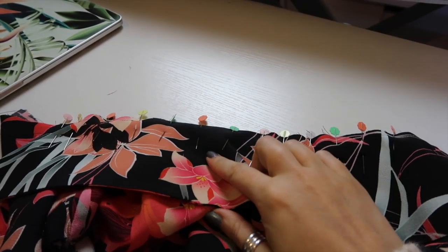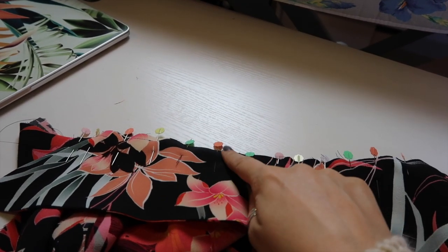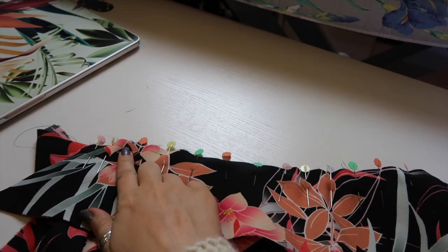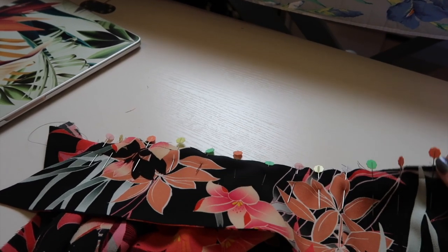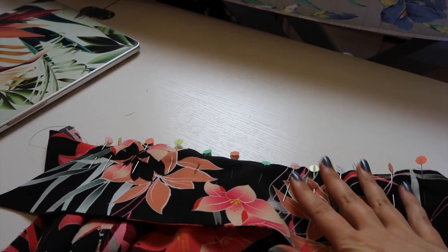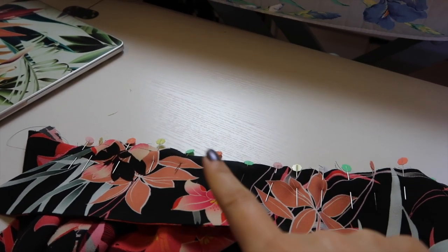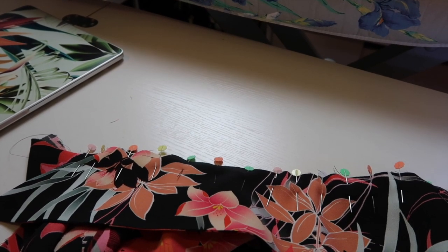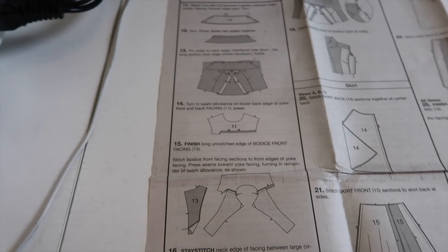The collar is all pinned in — interfacing side face down, center of both the collar and back neckline matched up, notches matched, and the collar eased into place. I haven't had to clip the curves; this fabric is quite forgiving. You may need to clip curves if using a stiffer fabric. I'm going to baste this at three-eighths of an inch, ready for the facing to go over the top.